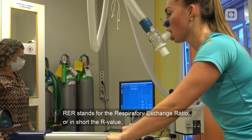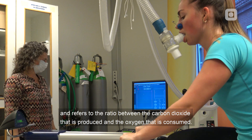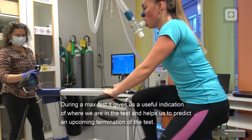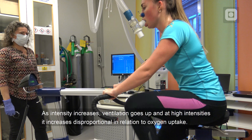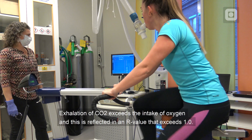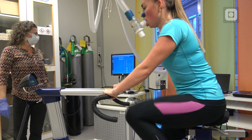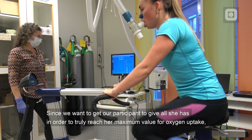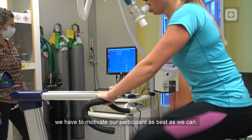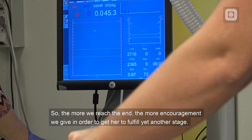RER stands for the Respiratory Exchange Ratio, or in short the R-value, and refers to the ratio between the carbon dioxide that is produced and the oxygen that is consumed. During a max test it gives us a useful indication of where we are in the test and helps us predict an upcoming termination. As intensity increases, ventilation goes up, and at high intensities it increases disproportionately in relation to oxygen uptake. Exhalation of carbon dioxide exceeds the intake of oxygen, and this is reflected in an R-value that exceeds 1. Since we want to get our participant to truly reach her maximum value for oxygen uptake, we have to motivate our participant as best as we can, giving more encouragement as we near the end to get her to fulfill yet another stage.